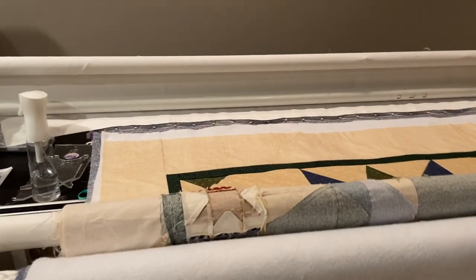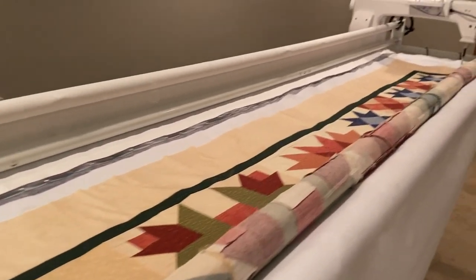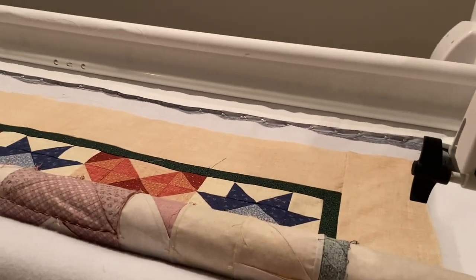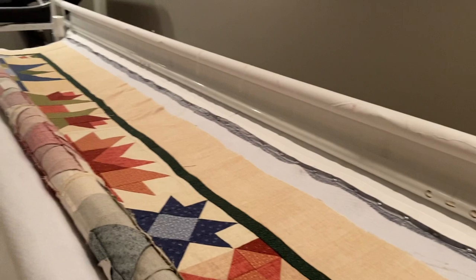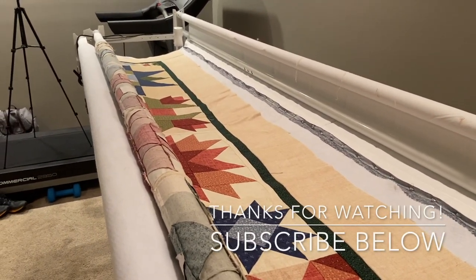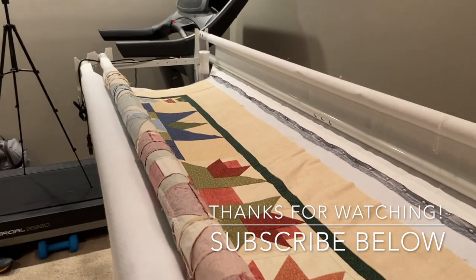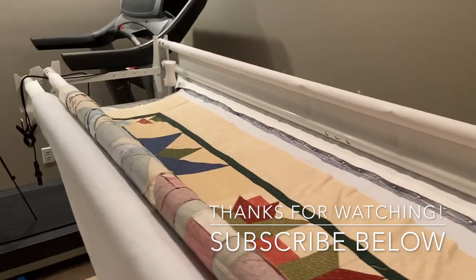Alright, so we have got our quilt all ready to go and we'll be ready to start our registration line and everything and start up the quilt the very next time. The next episode I'm going to go over how I designed the quilt and we're going to start actually quilting and working on the project. Hope you guys enjoyed this video and looking forward to quilting — see you next time.